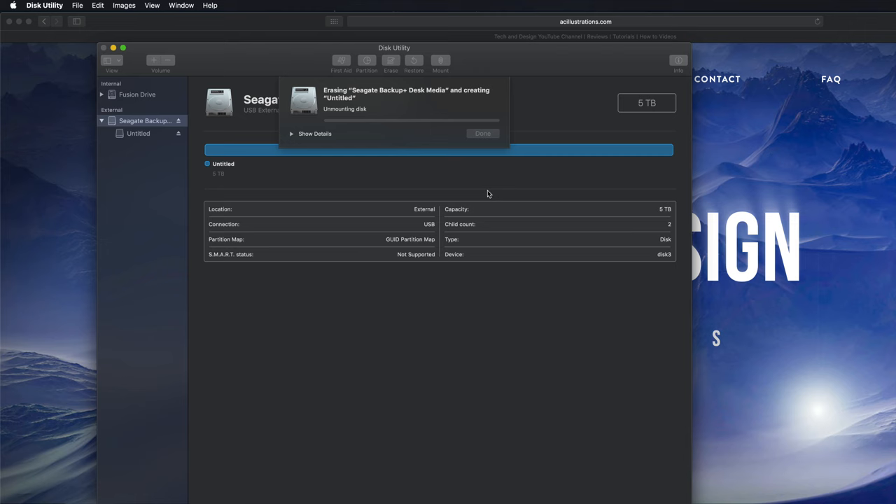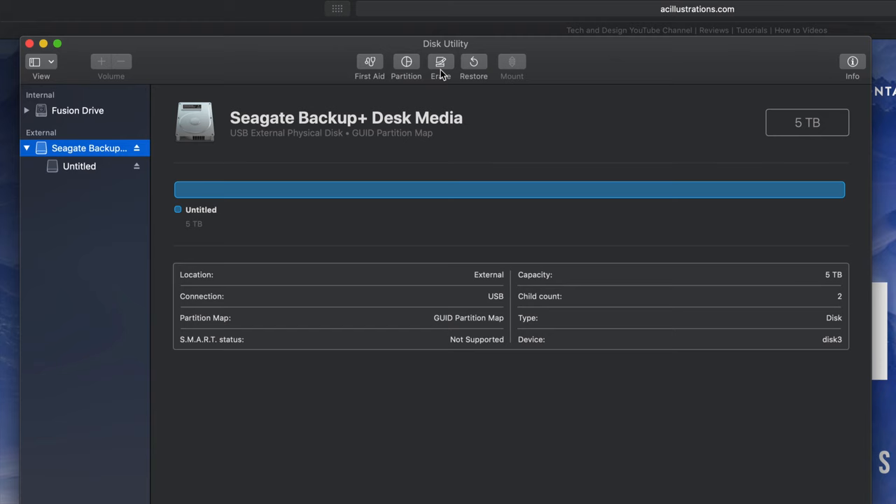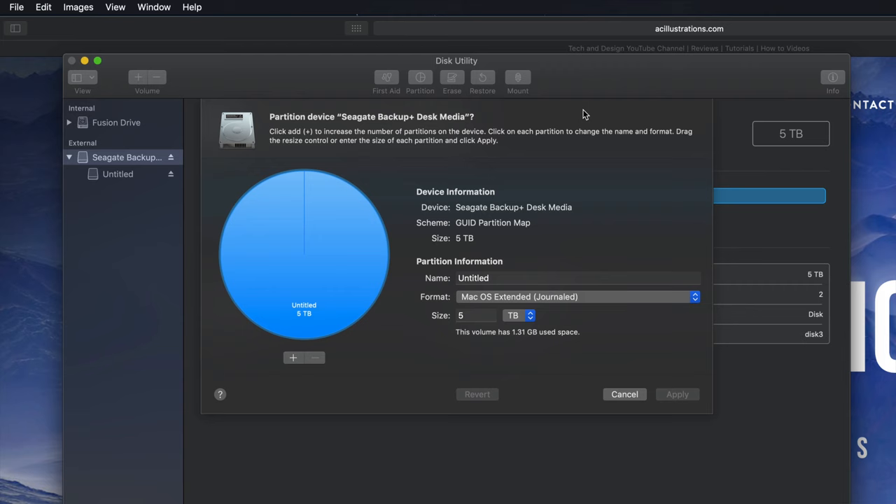There we go - Erase is formatting, it's deleting everything within it. Hopefully you guys have no documents within this external hard drive. Right now we're just waiting for this to be done. Again, this will only work through Macs, which is a good thing - no viruses can get around. Let's click Done and then go into Partition.